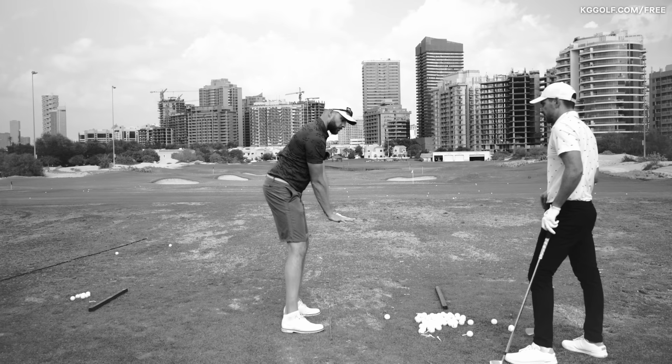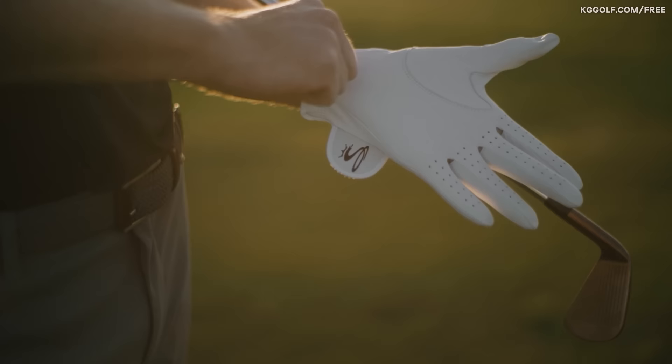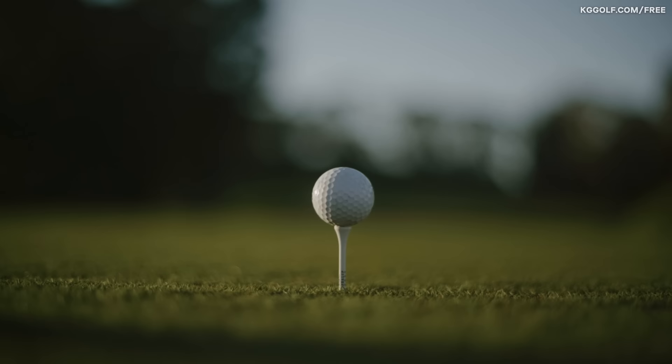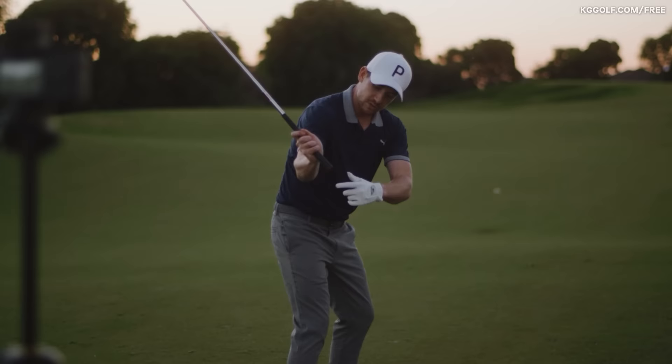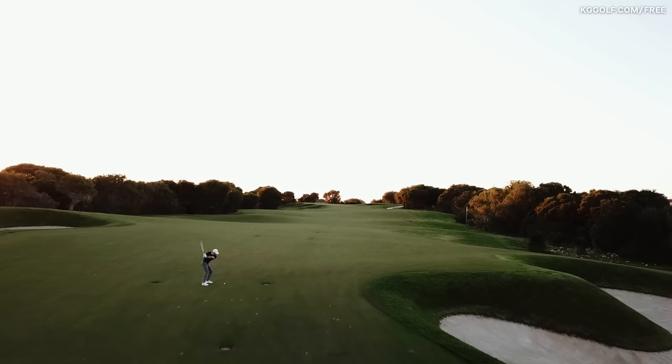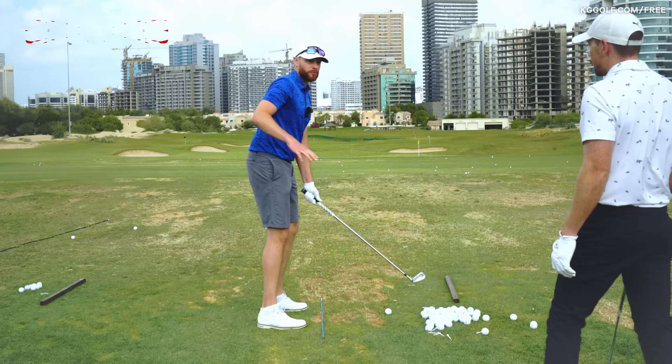Pete would actually call it spiralling — the hands kind of spiral up to the top and then they spiral back down under you. So my pattern of movement, I can hit good shots with maybe not the perfect pattern, but when the timing's not quite there, we'll get a little bit of a miss.